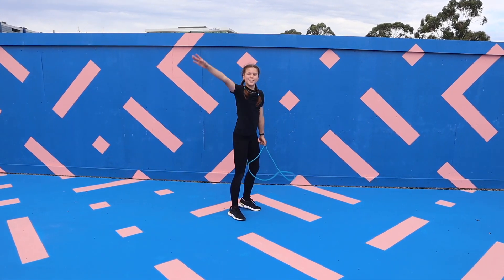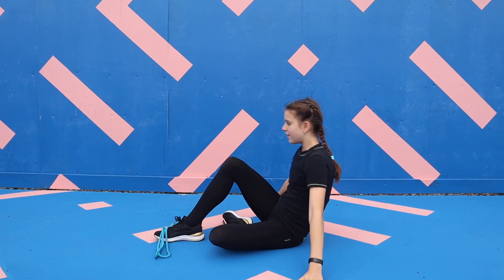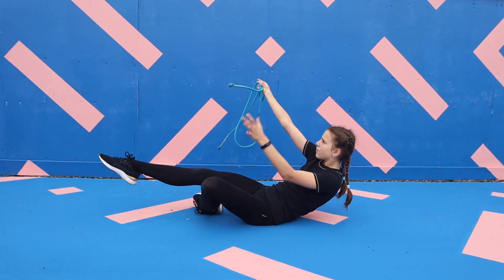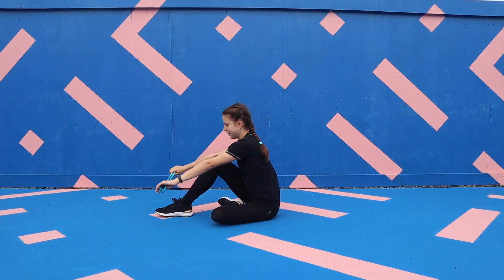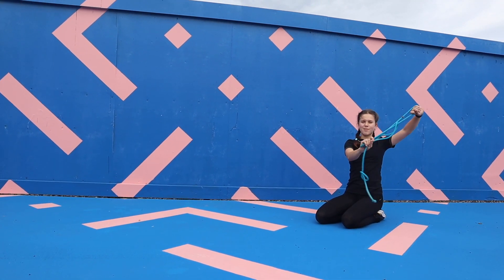This is what it should look like. Next fold the rope into quarters and place it on your foot before rolling back and allowing the rope to fly off your foot into your hand. Then you're going to repeat the same thing but complete a full backwards roll to catch the rope.